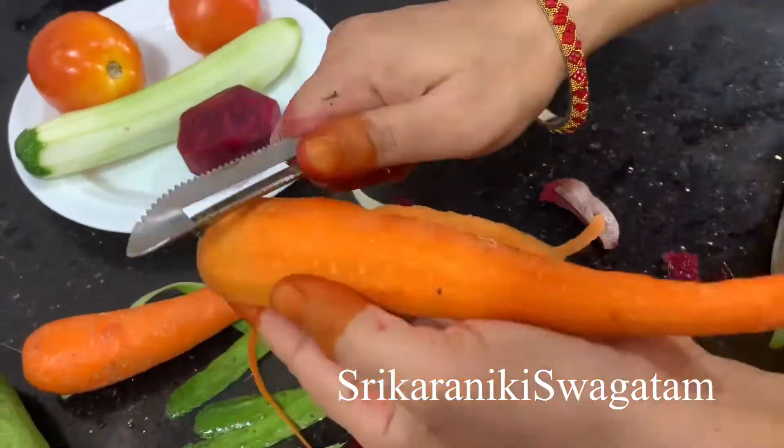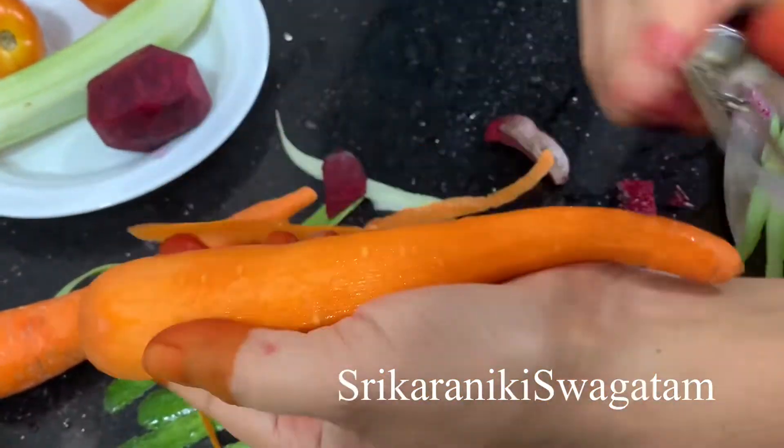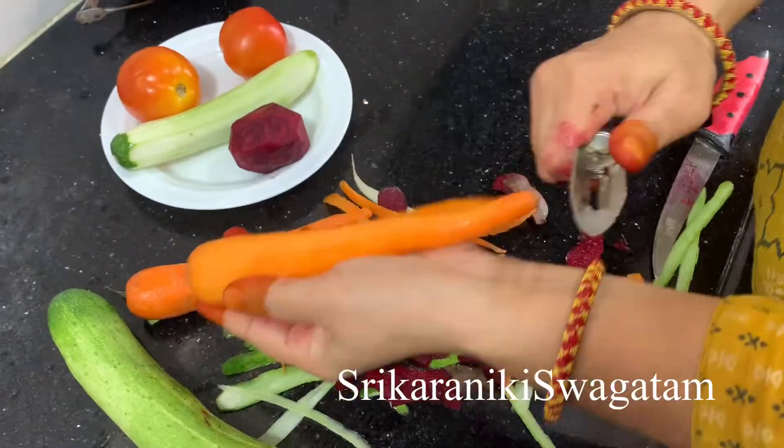The ingredients are: carrot, beetroot, tomato, pepper, and bread.